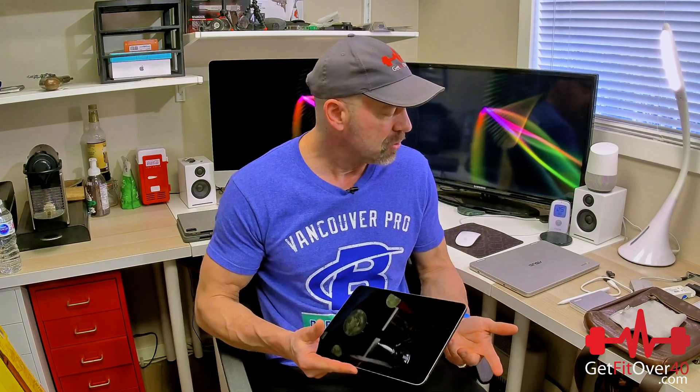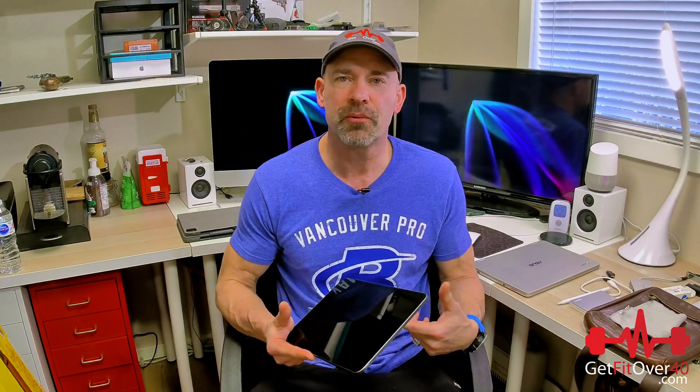Hey everybody, Michael here from GetFitOver40.com. I'm doing another tech video. Whenever I switch hardware platforms, get a new camera, or a new laptop I'm going to incorporate into my video editing or daily stuff — whether personal or business, YouTube videos — if it's going to help me get through my day and simplify things or make things easier, I like to share it with everybody.